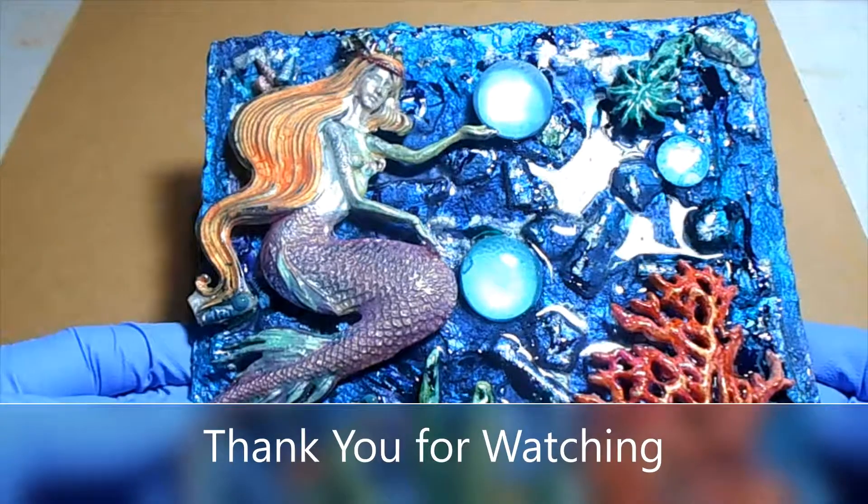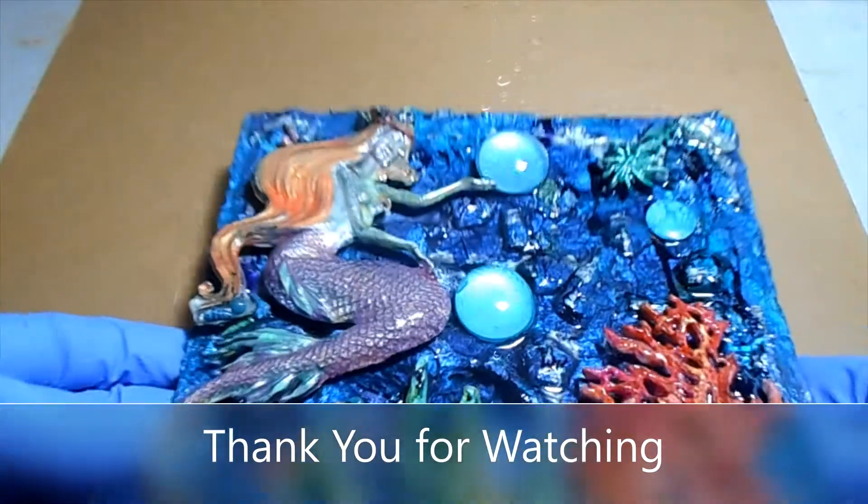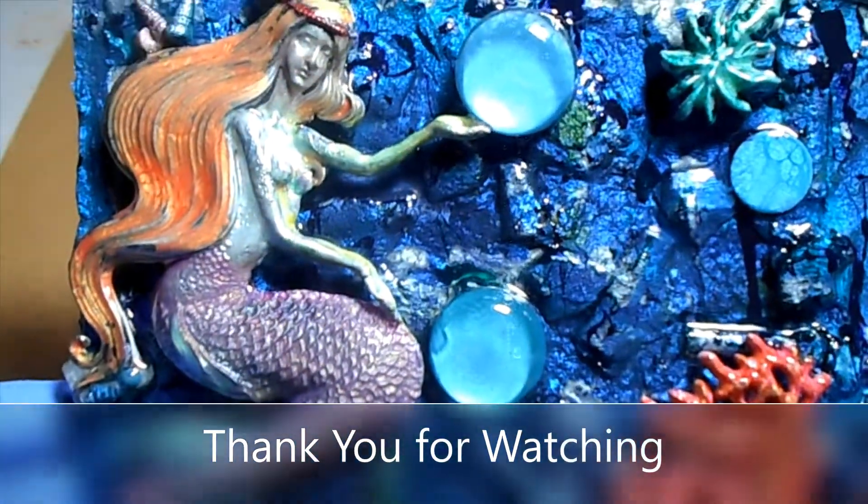Be crafty. Stay safe. Zolocap Mania. Until the next video. Bye for now.